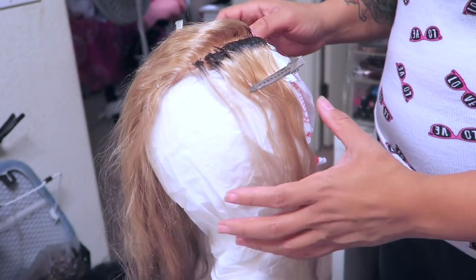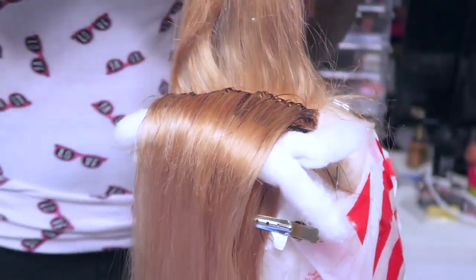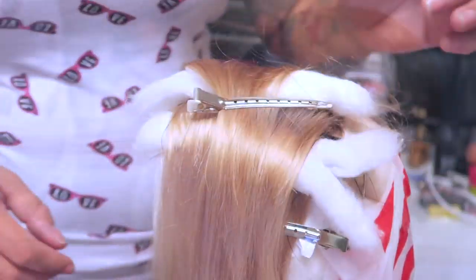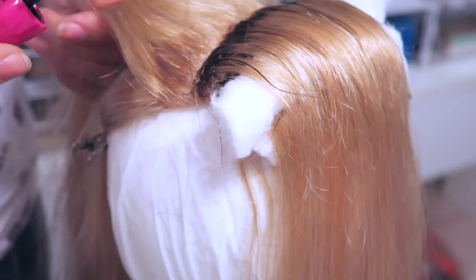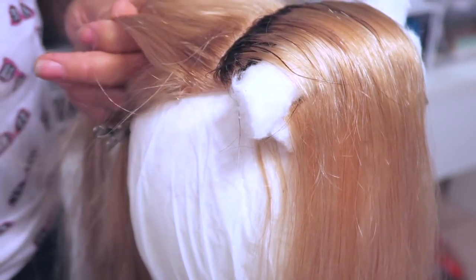Now it's time to go in and darken the roots of the closure. I'm using the Revlon Color Silk dark brown box hair dye — you guys see me use this a lot. It's really cheap, like $3 at Walmart. What I do is I take sections at a time and I use a mascara brush from some old makeup — make sure you rinse it out really well so you don't get too much hair dye on the actual closure.